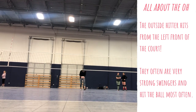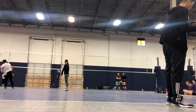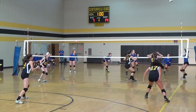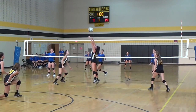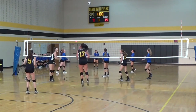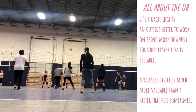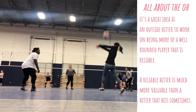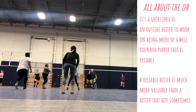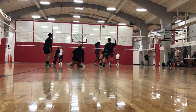The outside hitter tends to be pretty tall, though they don't have to be the very tallest. A lot of the time the middle blocker is the tallest on the team because their primary role is to block, but the outside hitter should be pretty tall because blocking is one of their important duties too. The outside hitter has a lot of other qualifications and skills needed to be very strong. Unlike more specialized positions like the setter, who has a more specific role, the outside hitter really needs to be well-rounded.